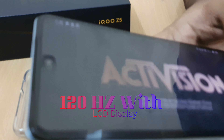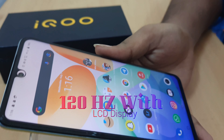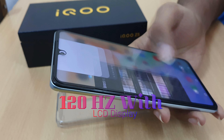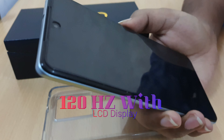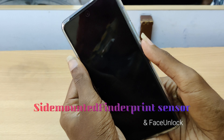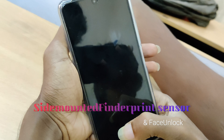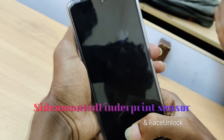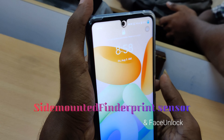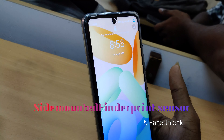The display runs at 120Hz and is very smooth with no lag. It features a side-mounted fingerprint sensor, and you can also use an in-display fingerprint option. Face unlock has a quick response time, and the fingerprint sensor responds well — the face recognition response time is about 0.2 seconds.